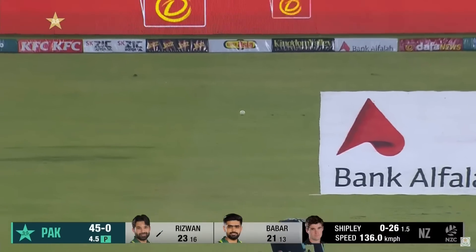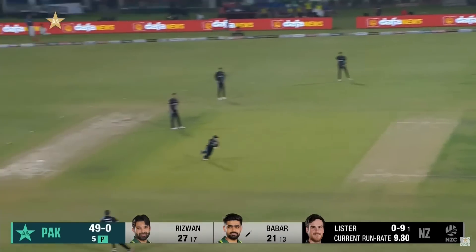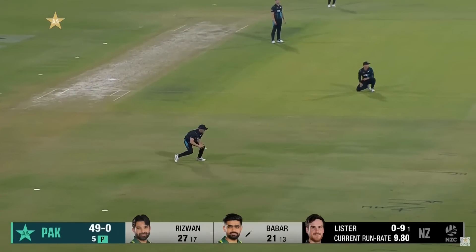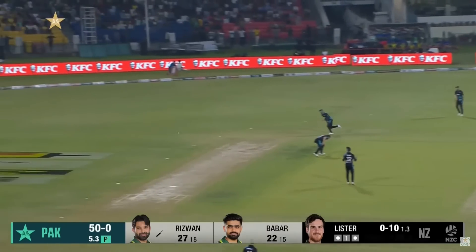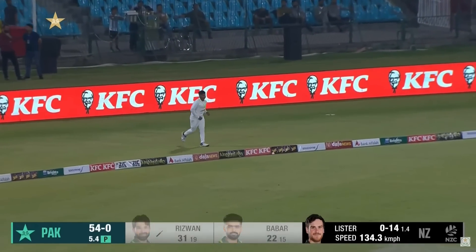Inside edge onto the body, away from the keeper. Nice looking shot, finds the fielder there. Gets bat on that and makes it past point on that occasion.